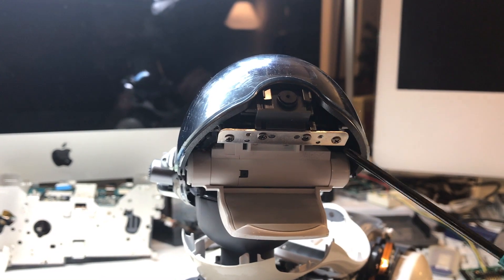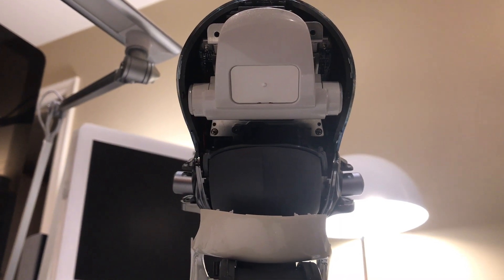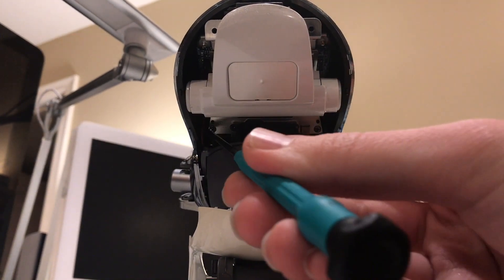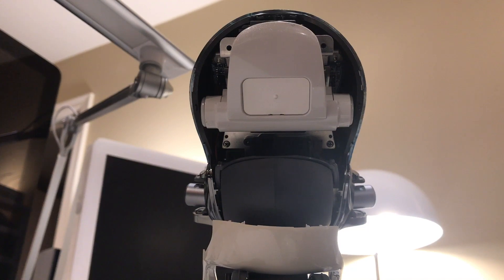Next up, you'll go ahead and remove these two outer screws. You can ignore the middle ones, as those are for the camera. And once those first front two are removed, you can go ahead and remove these two rear screws. This is another situation where that stick with a magnet on it is very useful to keep them from dropping further into the head.